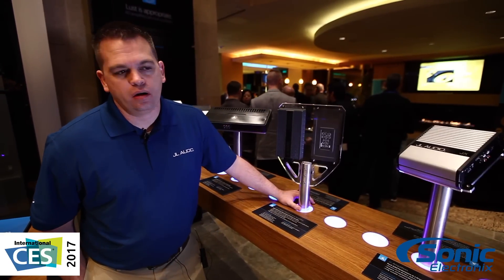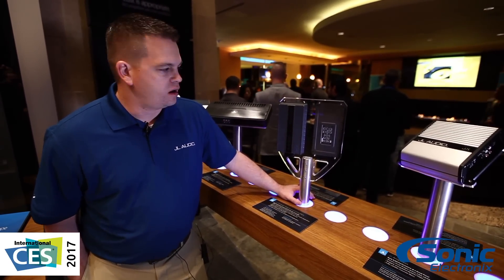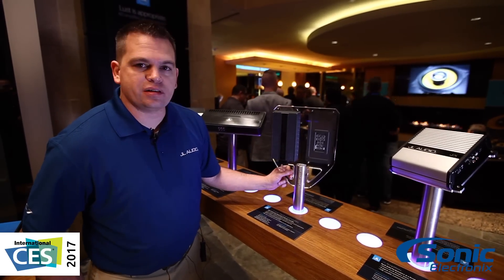Hi, this is Mike West from JL Audio. We're here in our suite in the Palms, Las Vegas 2017, and we're talking about a new addition to the MX Series amplifier line.